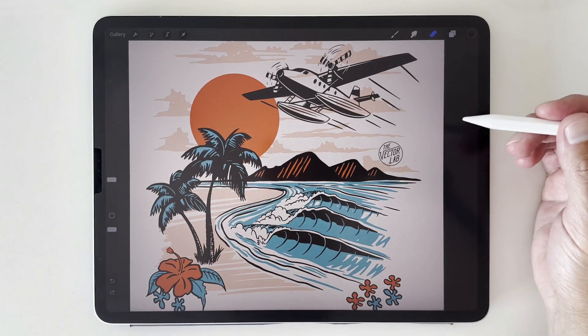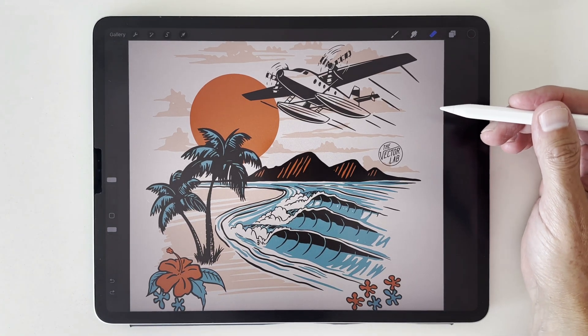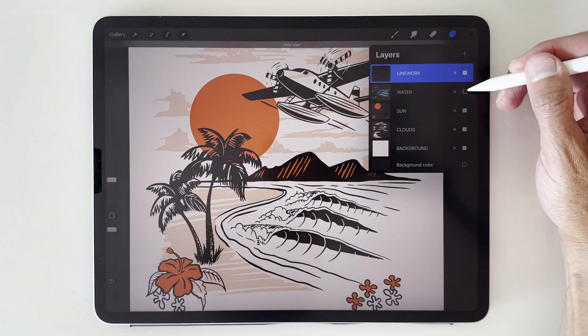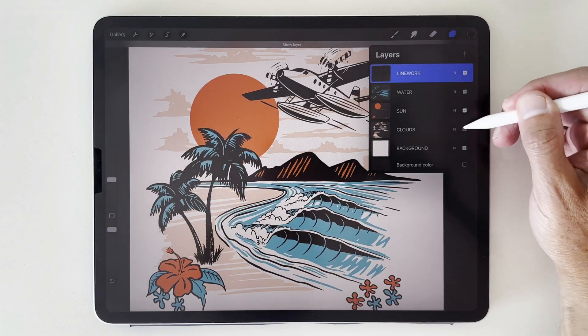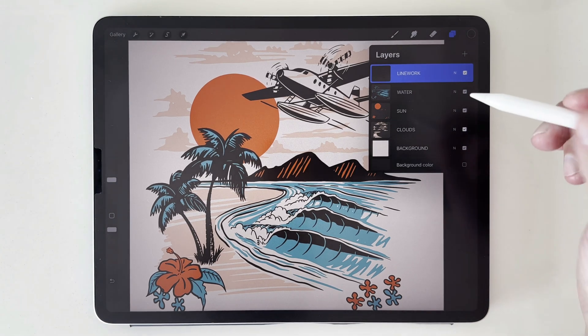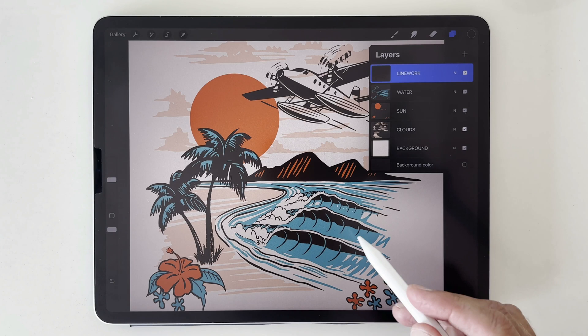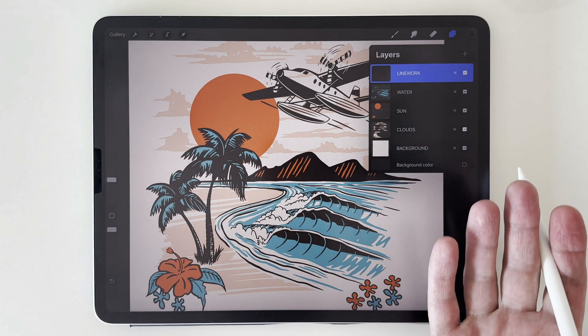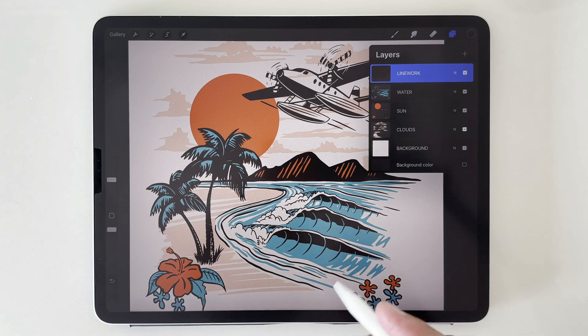I want to show you how to knock transparent texture through your designs in Procreate. This is a layered file — each layer is a separate color and we have a background color. This is going to be a t-shirt graphic, so we want the texture to knock all the way through the background so the fabric color shows through.